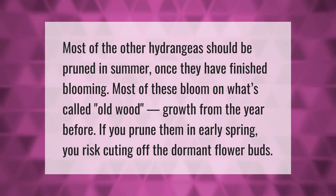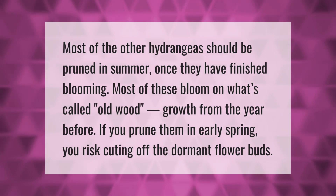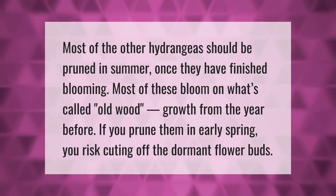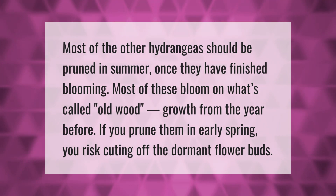Most of the other hydrangeas should be pruned in summer, once they have finished blooming. Most of these bloom on what's called old wood — growth from the year before. If you prune them in early spring, you risk cutting off the dormant flower buds.